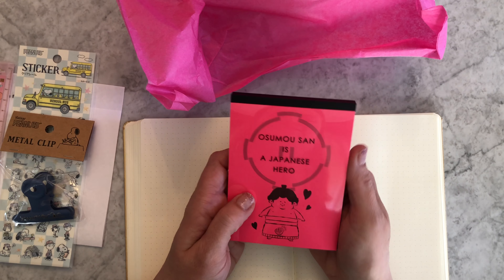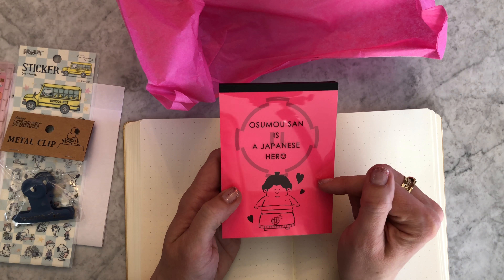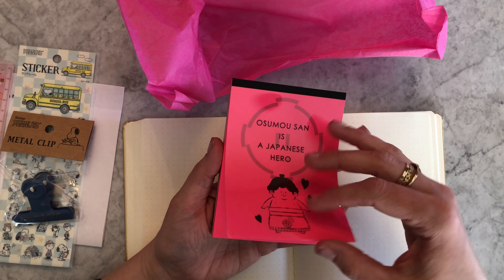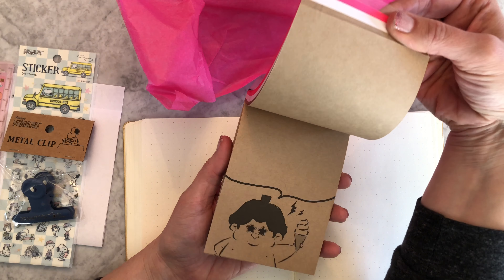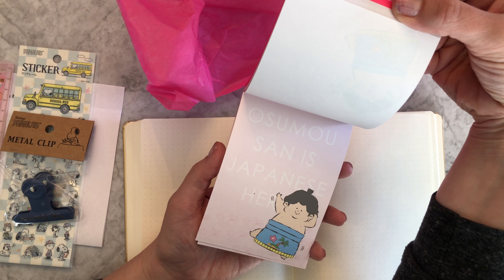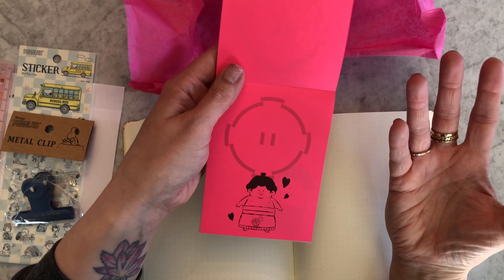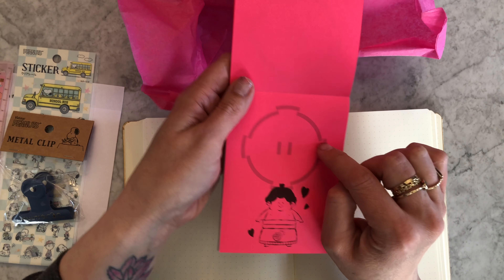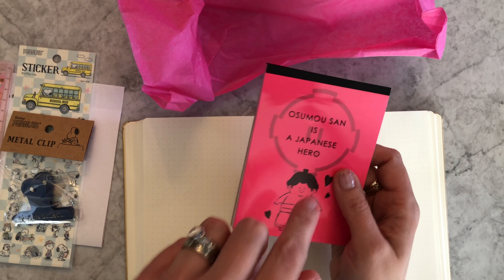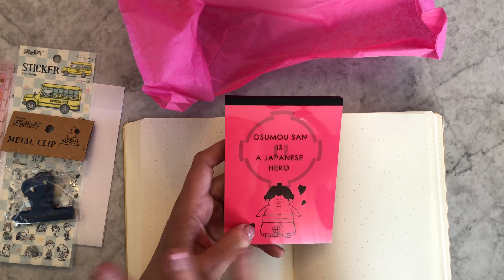We introduced a Sunstar exclusive limited character in this kit: Osumo-san, described as a Japanese hero. It's a notepad featuring different sumo scenes — sumo with ice cream, and what I initially couldn't figure out turned out to be the sumo competition ring. We actually have another Osumo-san item waiting in the warehouse to be used in a future kit, so you'll see him again.